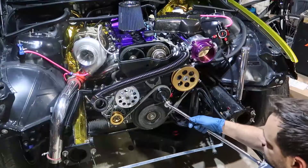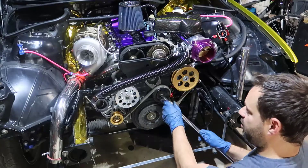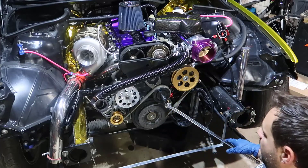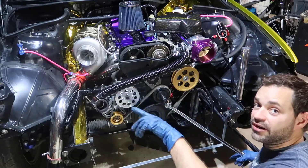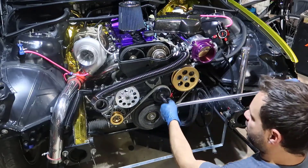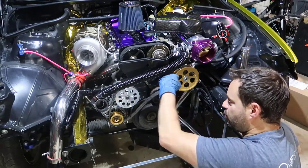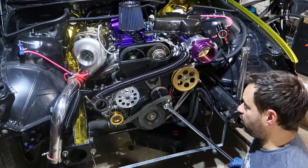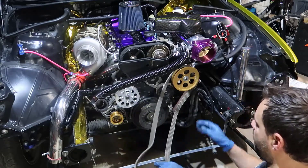So for this we need to use a 14 millimeter, and you gotta point it this way because we need to force it that direction. If you force it this way there's a little plate — there's nowhere you can force it to. So we're gonna carefully move the belt out of the way, because you don't want your finger between the belt and the tensioner. Now we're gonna take the belt out of the way.